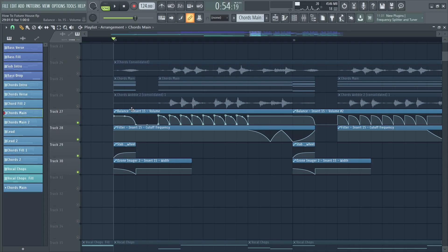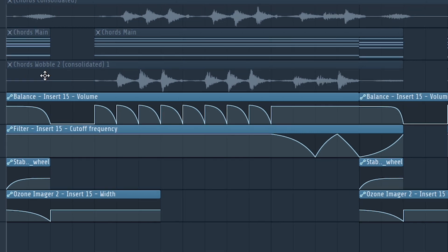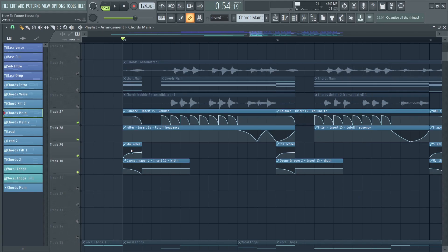I used the same volume LFO automation again, added a cutoff filter, and a pitch automation so the chords start 12 semitones below and pitch up. I also used a stereo imager to automate the stereo image — it's stereo, then becomes mono, then opens up again in the second beat of the drop. That way the drop appears much bigger — it's a cool technique, and I'll cover more automation techniques in a future video.